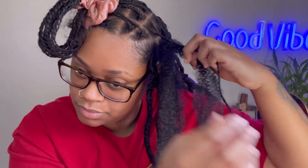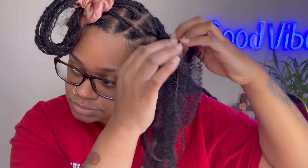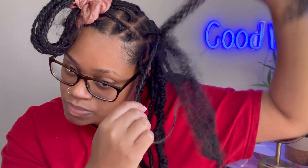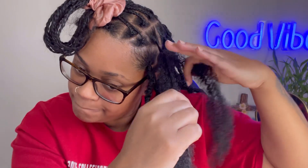If y'all see me doing something with my teeth and mouth, I had just ended up eating some pistachios. I was so hungry — I was on this fast and had to end up eating something, but at the same time I was trying to get done with this hairstyle.